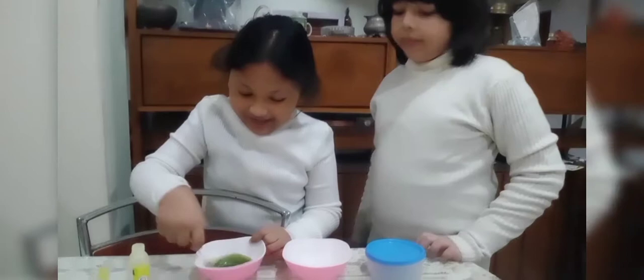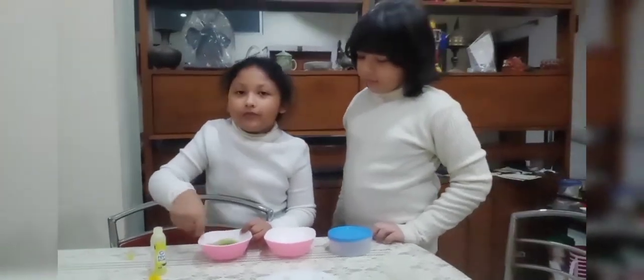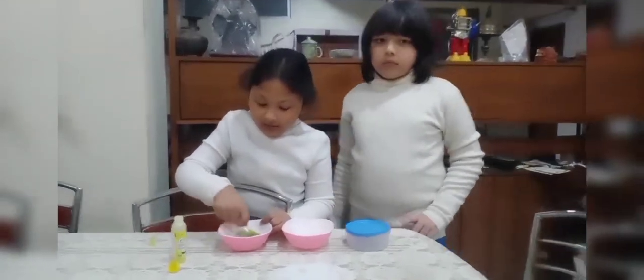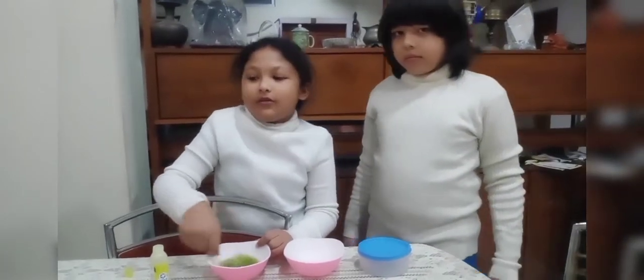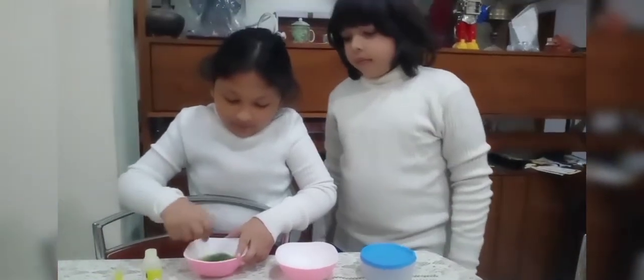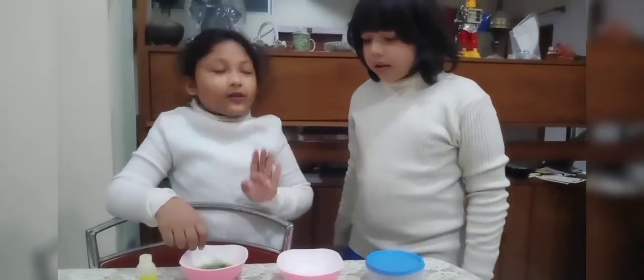Look, it's like cactus green! Oh look, it's already there! So we have to mix for 2 minutes — or maybe 1 minute! So guys, 2 minutes is over!